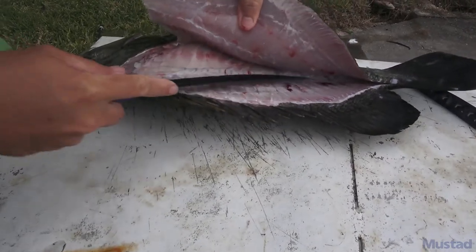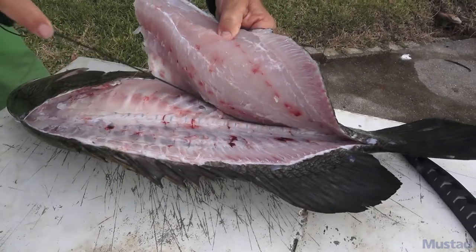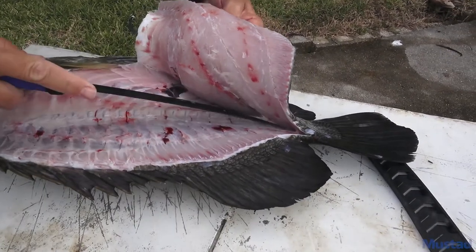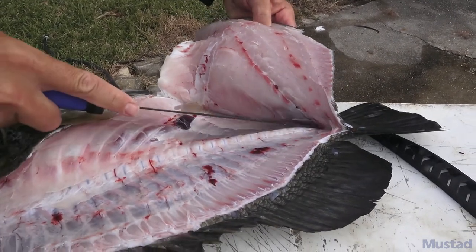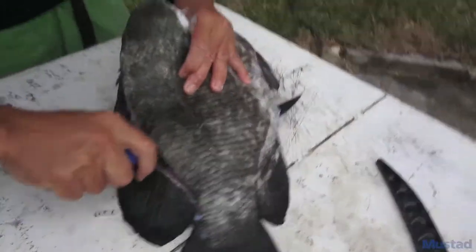You can see the ribs are starting to peel back there. Just go right along the top part and follow it all the way down the rib cage. They're a really simple fish to clean as long as you have a sharp knife, because once you get to the bottom part their scales are pretty sharp — they're really armored down here.